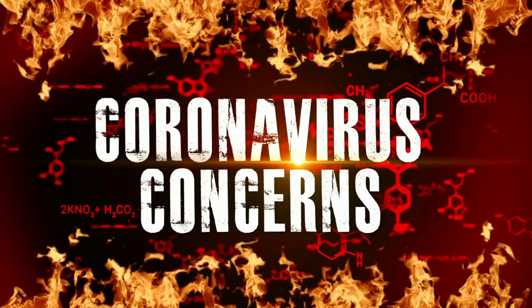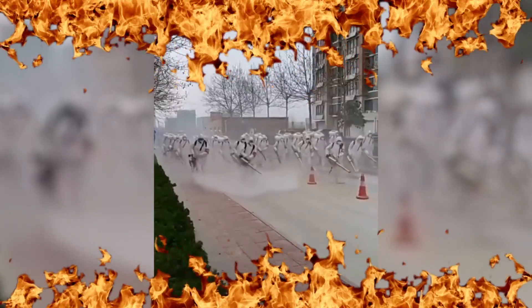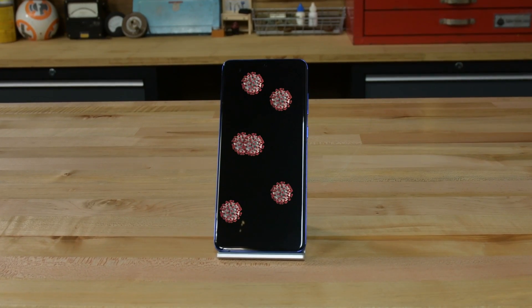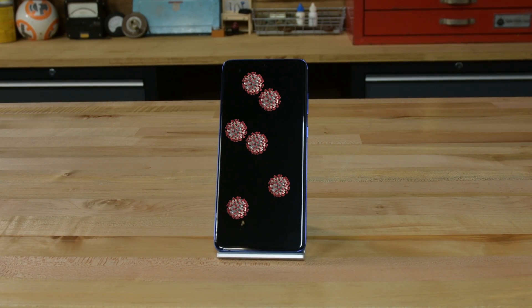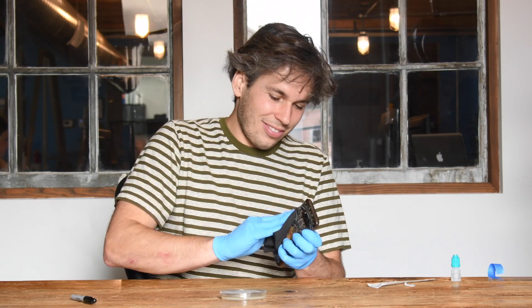For no reason in particular, we've been getting a lot of questions lately about the best way to clean your smartphone, which got us thinking: how dirty is your smartphone and what's the best way to clean it? To figure it out, we recruited a few iFixit employees to see how dirty their phones were and put some common cleaning methods to the test, using science.